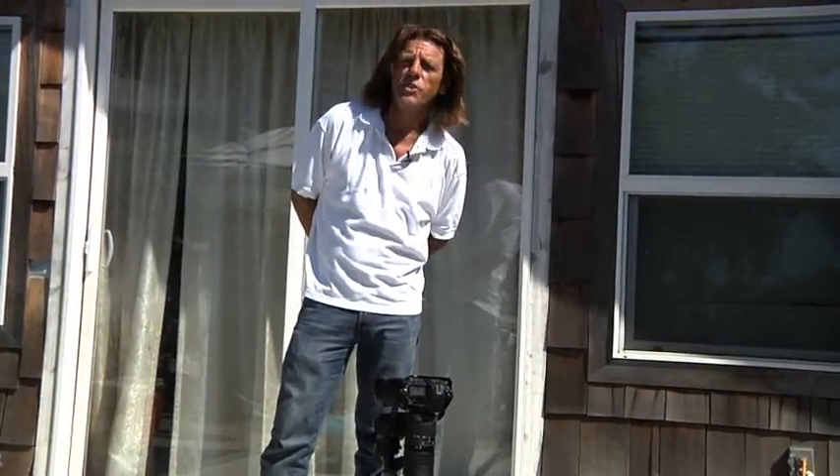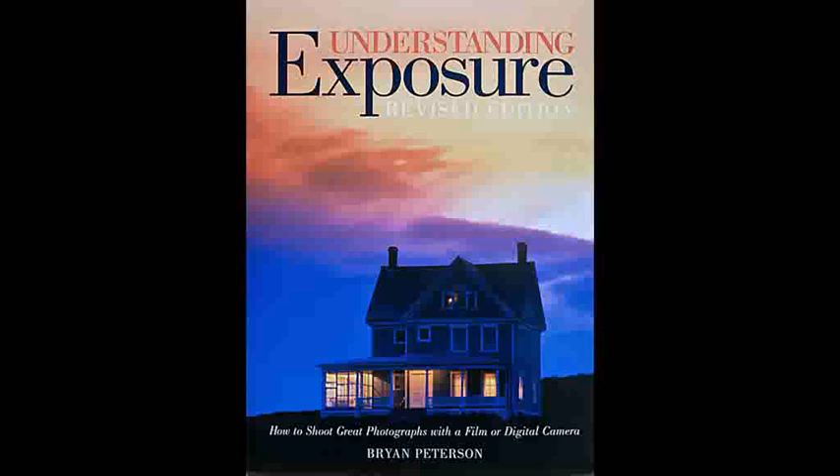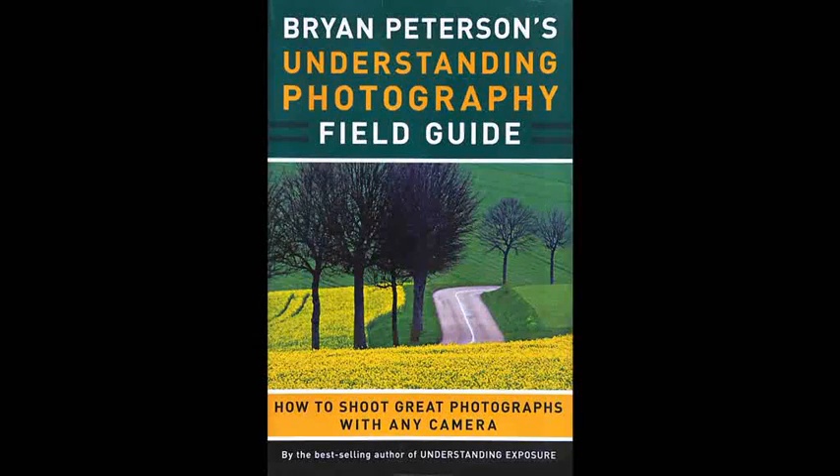Hey, I've got another idea for you on how to reduce your carbon footprint in this age of global warming. Hi, I'm Brian Peterson, author of Understanding Exposure and Understanding Close-Up Photography, as well as Brian Peterson's Field Guide to Understanding Photography.